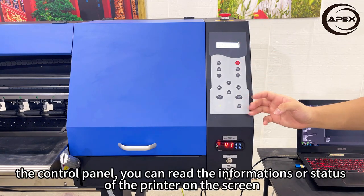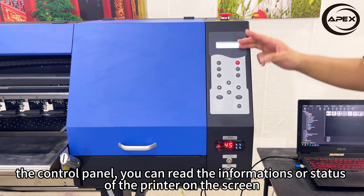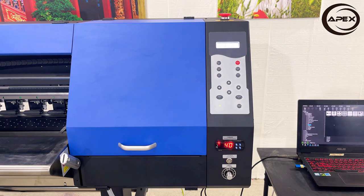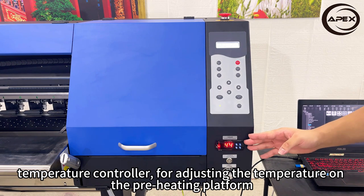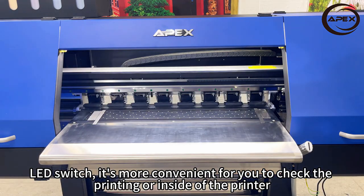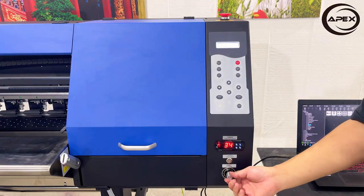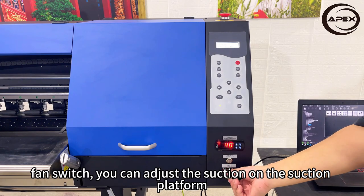The control panel — you can read the information or status of the printer on the screen, and you can also send some commands such as do cleaning or print nozzle check. Temperature controller for adjusting the temperature on the heating platform. LED switch — it's more convenient for you to check the printing or inside of the printer. Fan switch — you can adjust the suction on the suction platform.